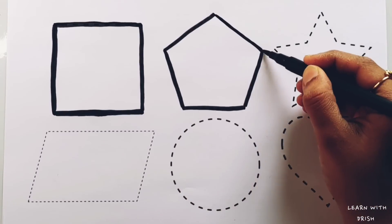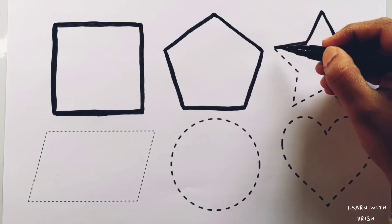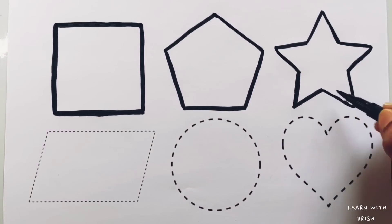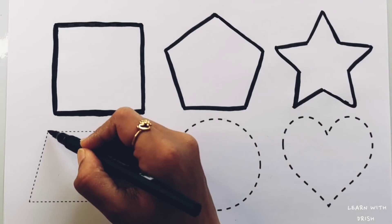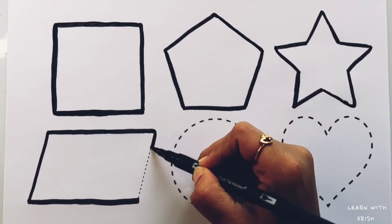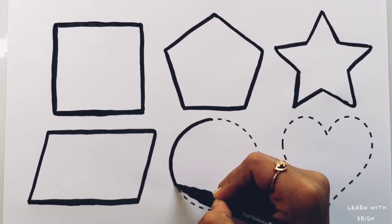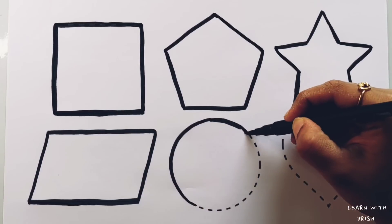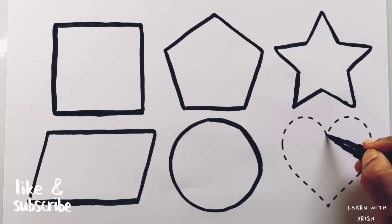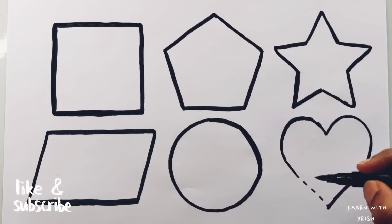Pentagon. Star. Parallelogram. Circle. Heart.